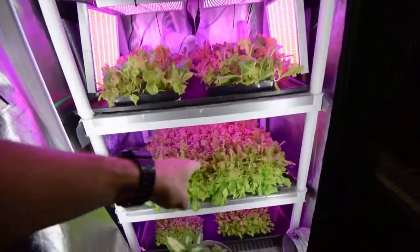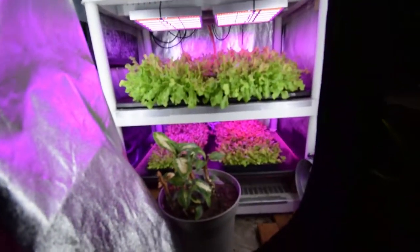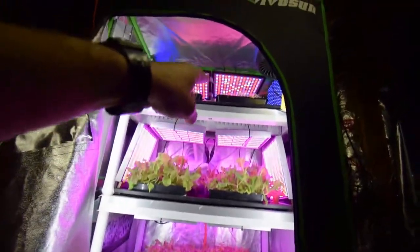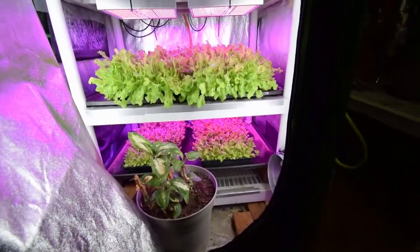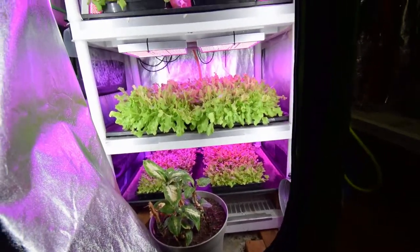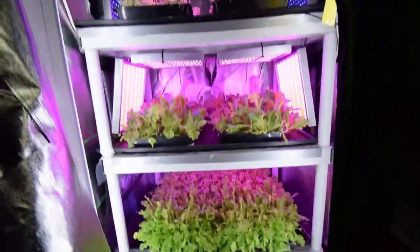These are the next two trays that will be going up. As you can tell, this tray here was seeded about one week after that top tray up there. This tray here, under these lights, they really don't grow as fast — I've noticed that.